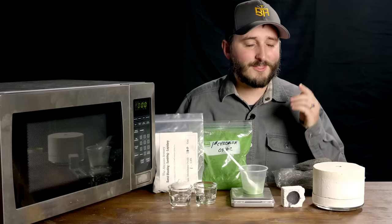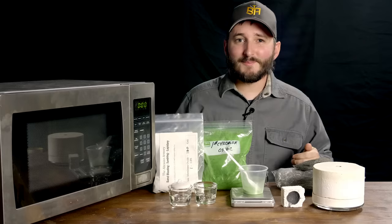Hi everyone! In this video I'll be showing a method to create synthetic rubies in a microwave.